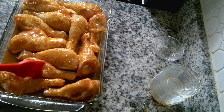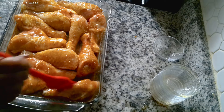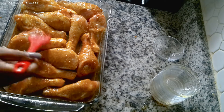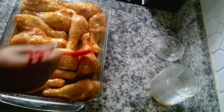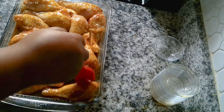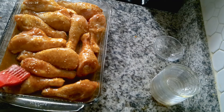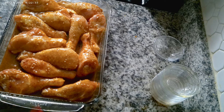I have my oven preheated to 400 degrees, and I'm gonna put this in for about 45 minutes, then come back and check on it. This is so easy and simple for a weeknight when you come home from work and need something quick. This sauce also works great on pork chops — it's very versatile. I'll be right back!